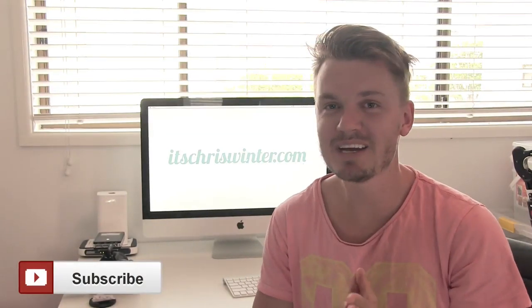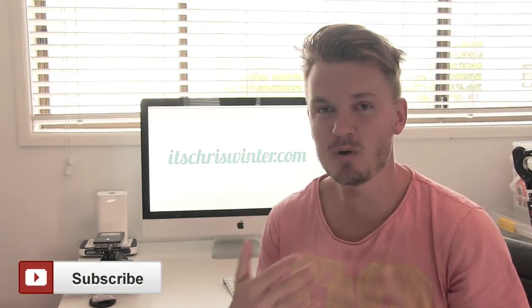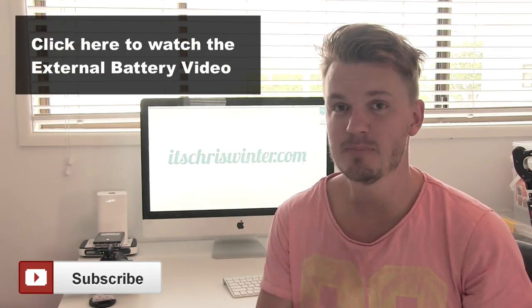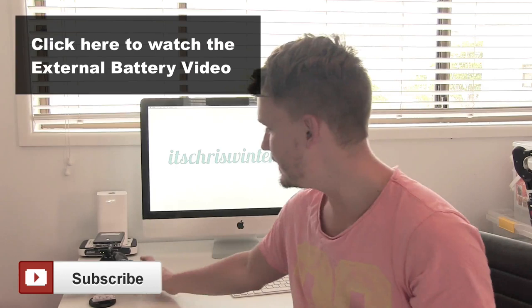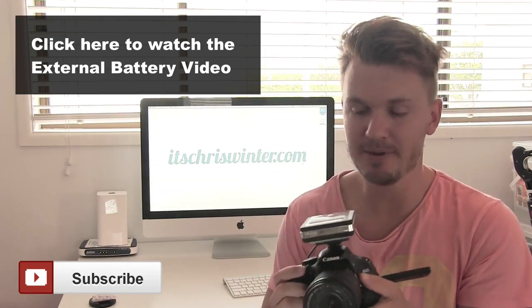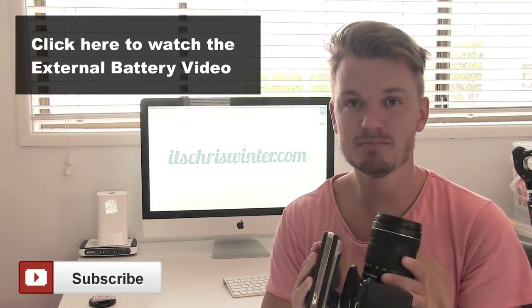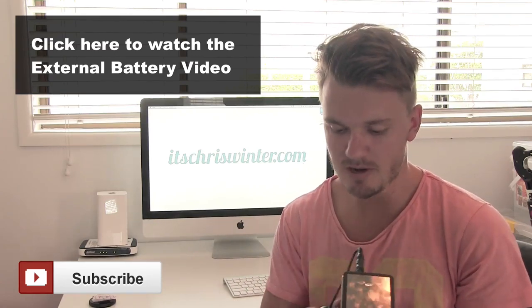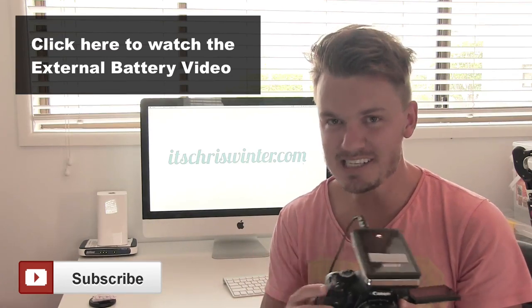Hey everyone, I'm back with another quick DSLR tip. Now if you watched my first video, you saw that I used an external battery to power my Canon DSLR, which I've actually got right here. Now this battery powers my camera for about 10 hours, but a lot of people were actually asking how I was attaching this battery.